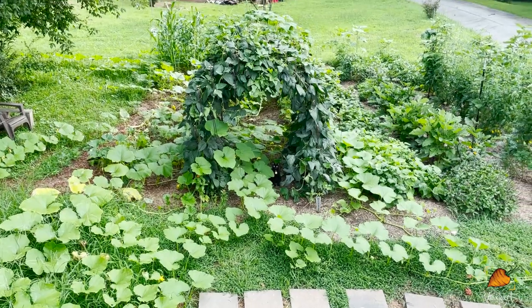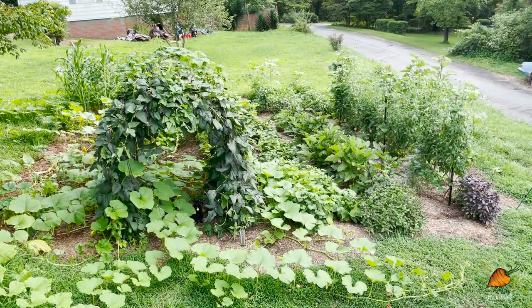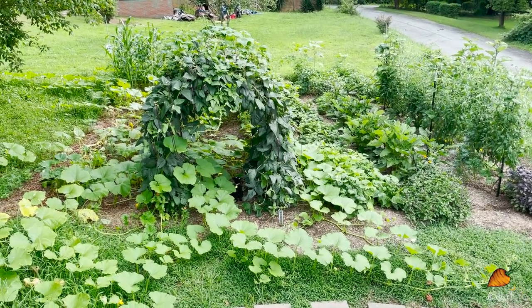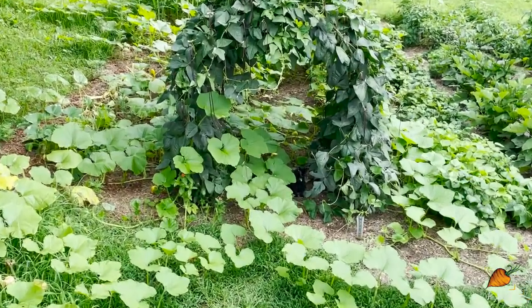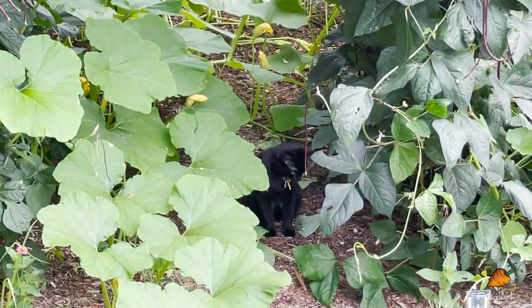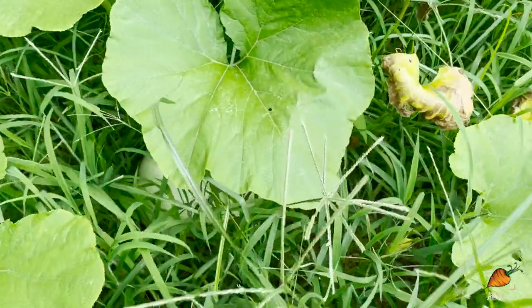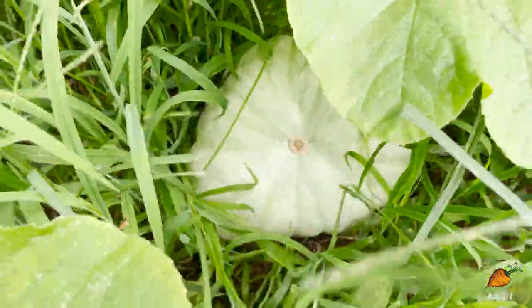From up here the view never gets old — I grew that! The biggest pumpkin I have right now is definitely bigger than the pumpkin I remember saving seeds from at the store. The one I saved seeds from was like your regular pie-sized pumpkin, except it was white. So I'm not really sure what kind of pumpkin I have on my hands now.